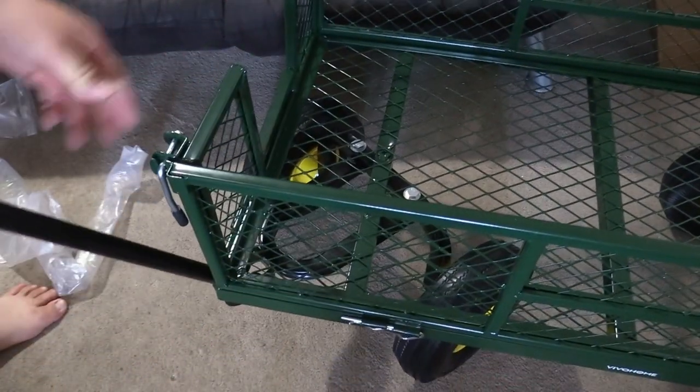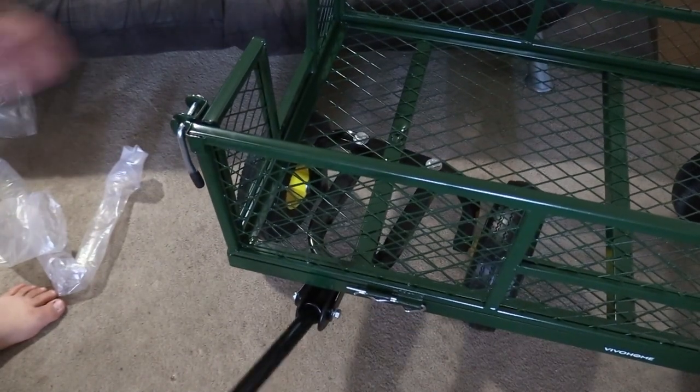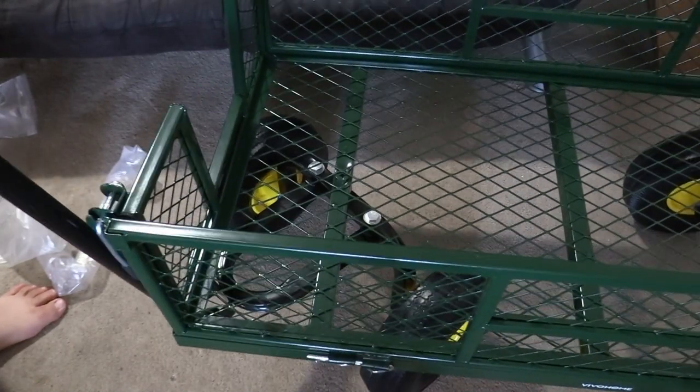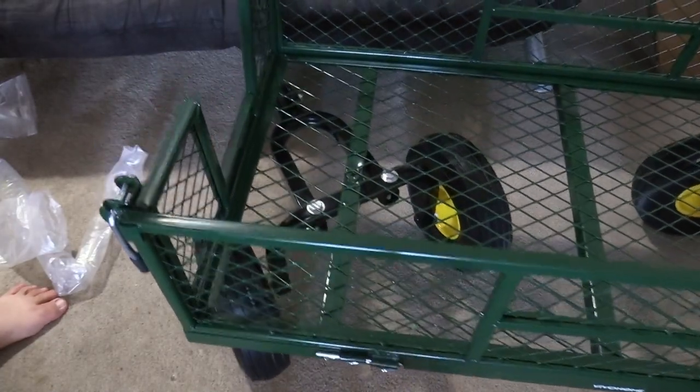If you go further, you can see where it catches. If you go under, then you don't catch it. If this is under, then you don't catch it — it catches here. If you go under, it's theirs.